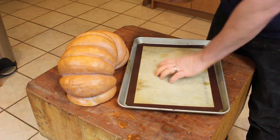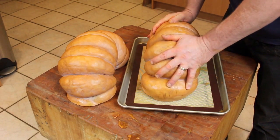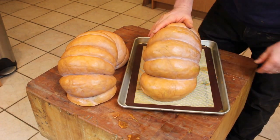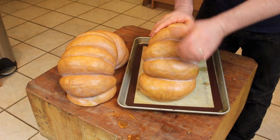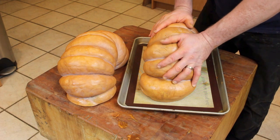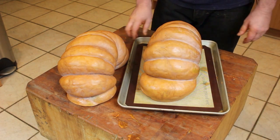From here, we just have a half-sheet pan. My oven's not big enough to roast all of this at once, so we're gonna roast it in stages. This was a pretty thick pumpkin. I'm gonna put this in the oven at 400 degrees and roast it — thinking about 40 to 45 minutes. We'll take a look at it and see how it's doing then.